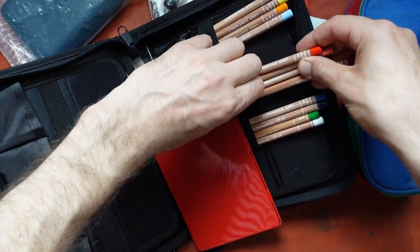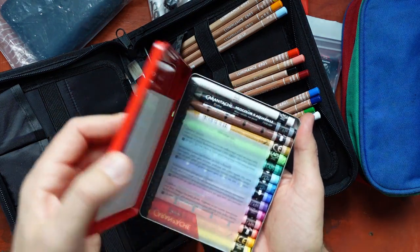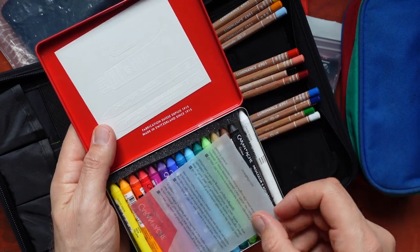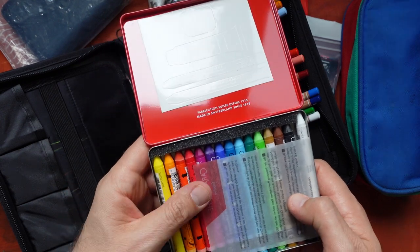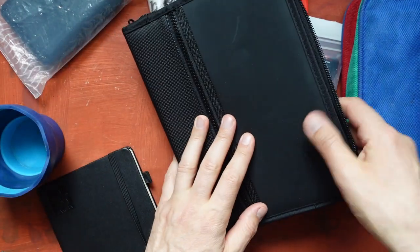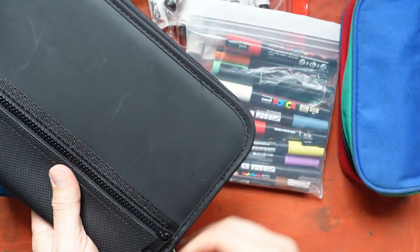Here are these crayons from Caran d'Ache — they are water soluble. I haven't used them yet in the sketchbook, but I'm carrying them in case I want to mix them with gouache or pencils. All these items fit in here.